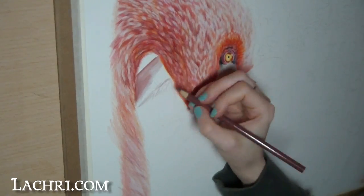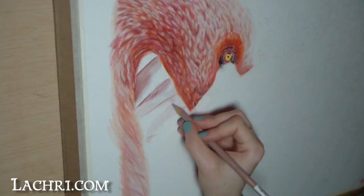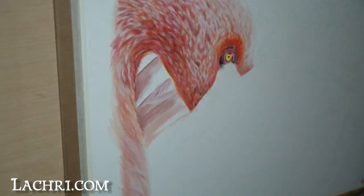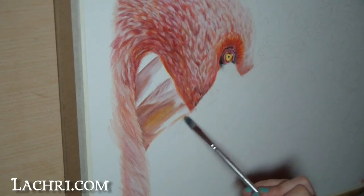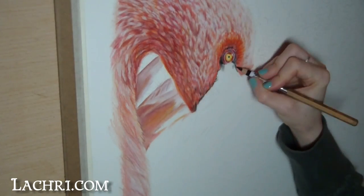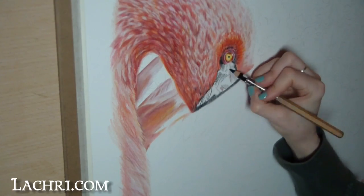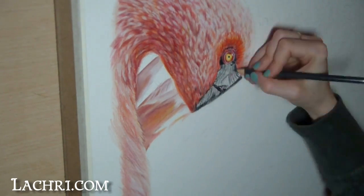These feathers I want slightly out of focus, so I'm not going to put too much detail into them. Before I moved onto the body, I filled in the beak. I started by lightly blocking in the general dark areas and then added a few areas of white for my ridges. I blended that out with paint thinner and then moved on to the other body feathers.